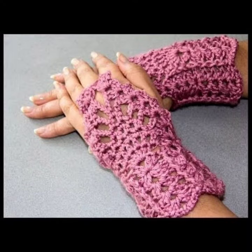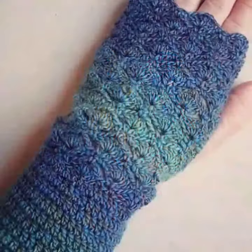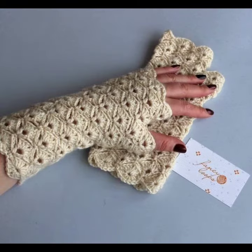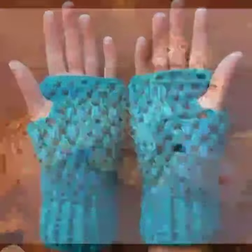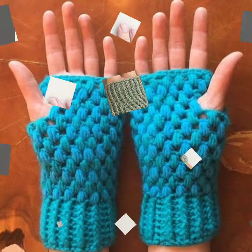Dear friends, you can buy these crochet handmade fingerless gloves designs from websites: amazon.com, ebay.com, and aliexpress.com. I always try to bring useful videos and useful content for you.